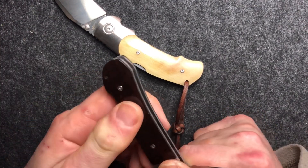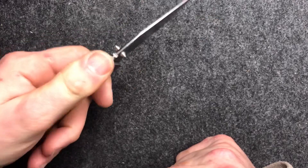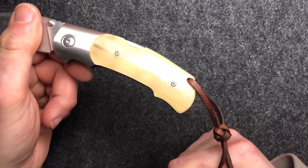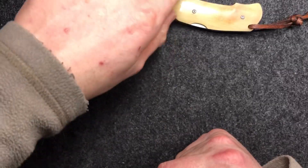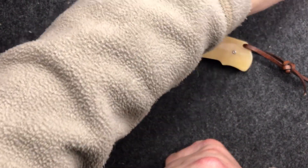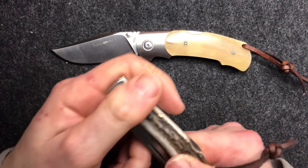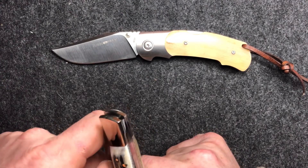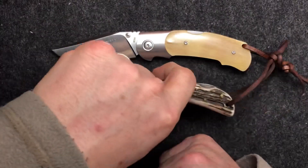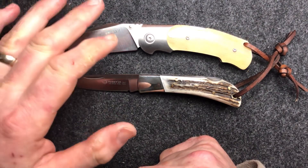I think the Turn is really made more for carrying, cutting something, and putting it away again — cutting a piece of string, fruit, cheese, or whatever — rather than being used all day. Because I think the shaping on the handle would cause all sorts of problems in the long run. This is quite a big knife — compared to the Mazarin, which is more like what you might expect for a UK legal size knife, the Turn is just marginally longer but quite a bit bigger and heftier.